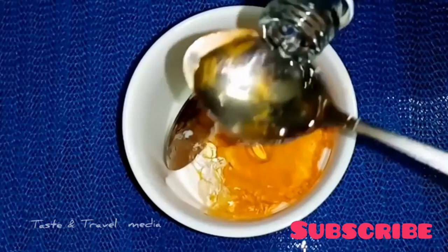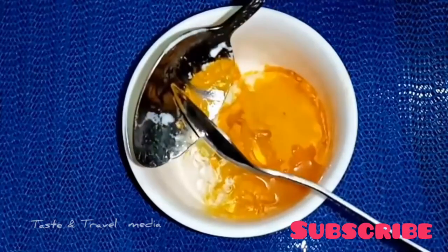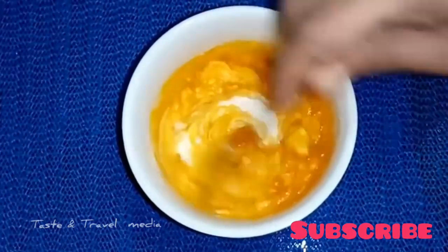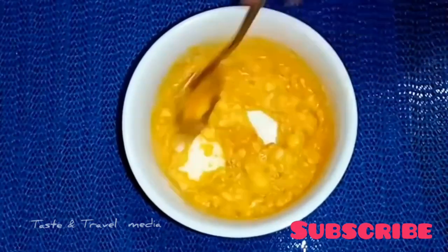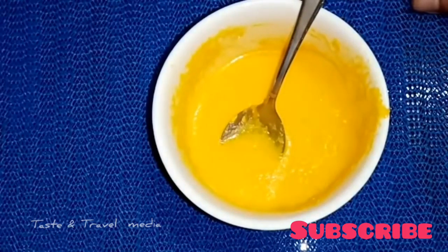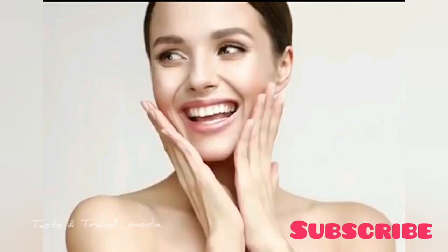Let's mix all the items together. Let's mix it well. Apply all of this for 15 minutes.